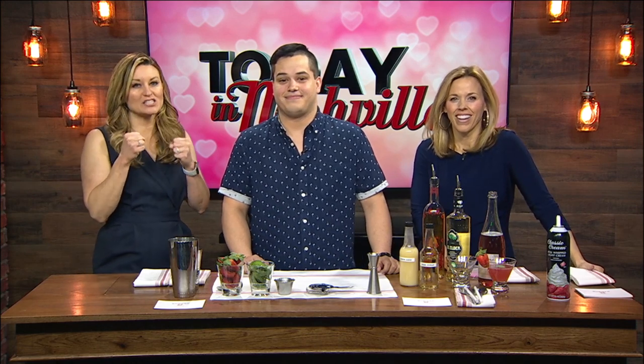Hey friends, Burger Up is the place to be for Valentine's Day. You get a juicy burger and then you wash it down with an amazing drink. I kind of love all of that. We've got Christian Diary — he's a bartender for Burger Up, at the Cool Springs location.